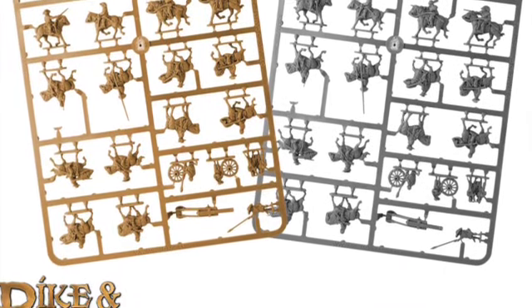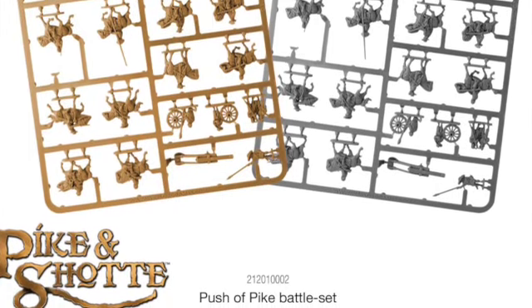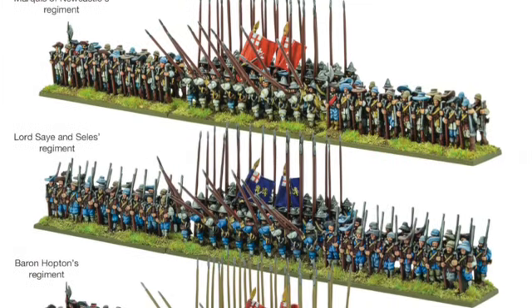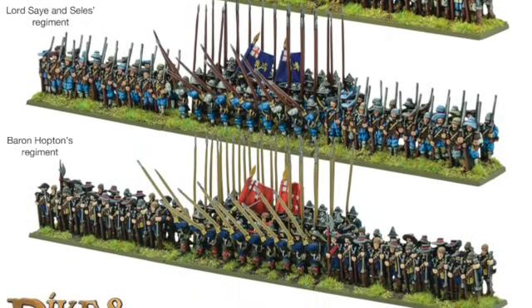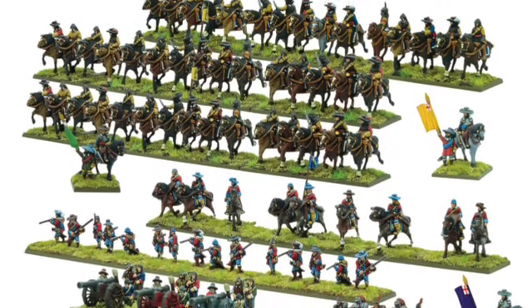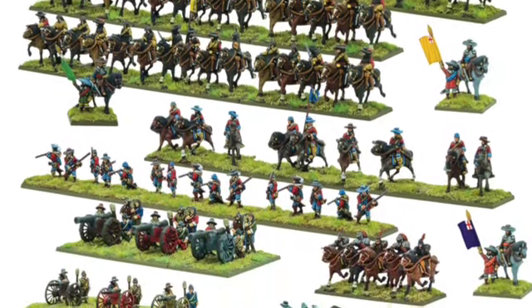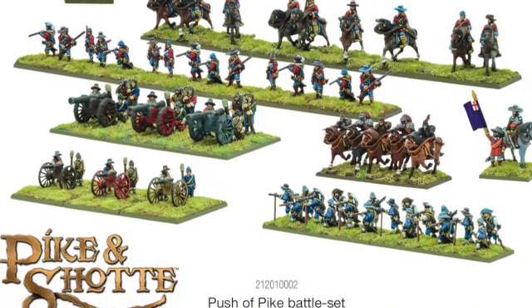Looking into the main box, it looks like there's going to be 14 combined foot units — foot regiments of Pike and what weren't quite muskets at that period, but gunmen let's say. 12 cannons, 12 Cuirassier regiments, 18 mounted dragoons, and 30 dismounted dragoons, and then several command figures.